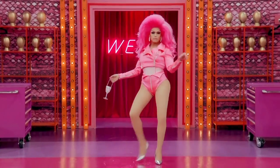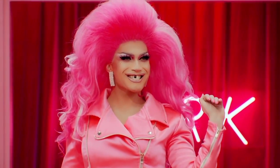Hey there, everyone. What's going on? It is me, your girl, Miss Rosé from RuPaul's Drag Race Season 13. And today I'm going to be transforming into my entrance look from episode one. So it's time to watch me go from this to this.